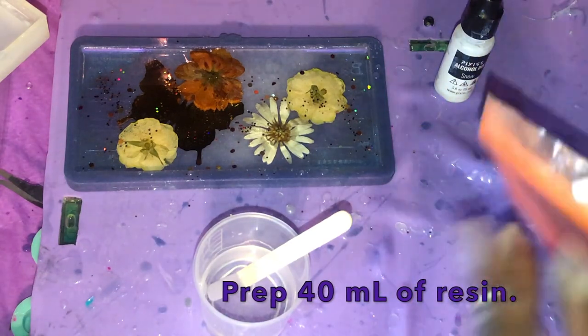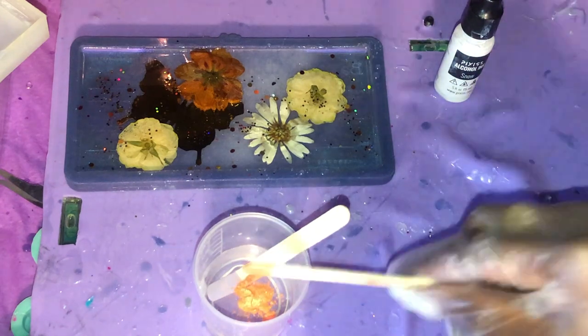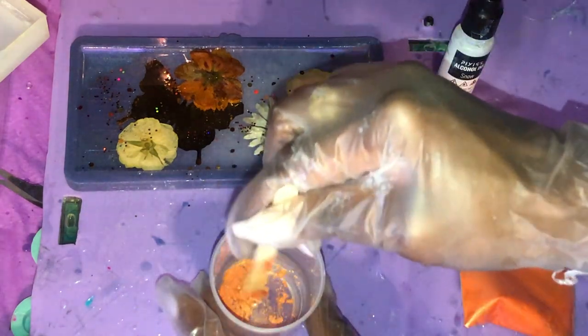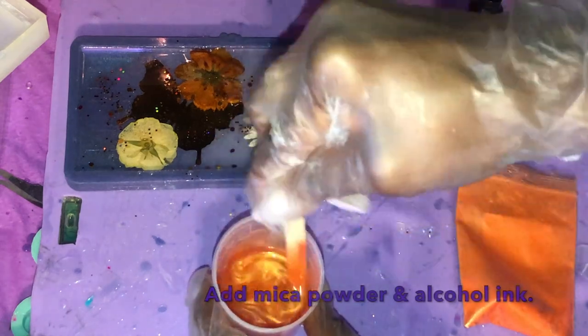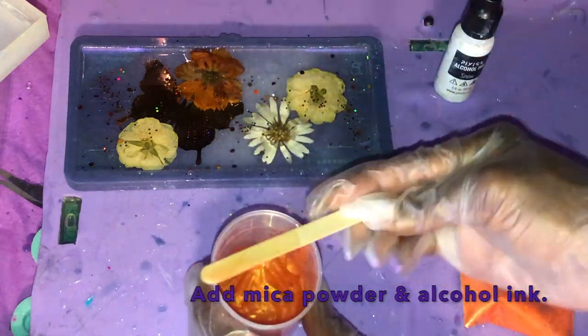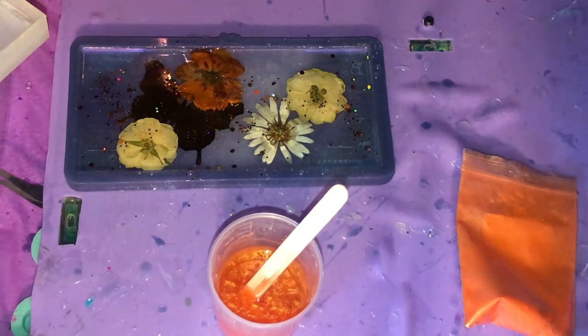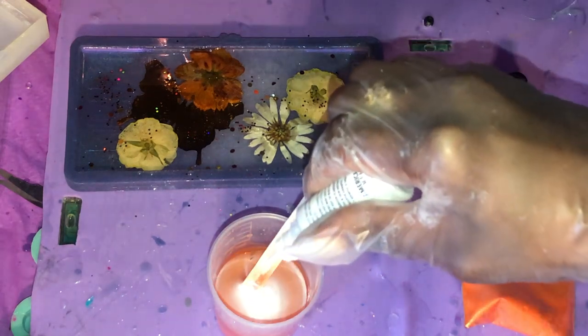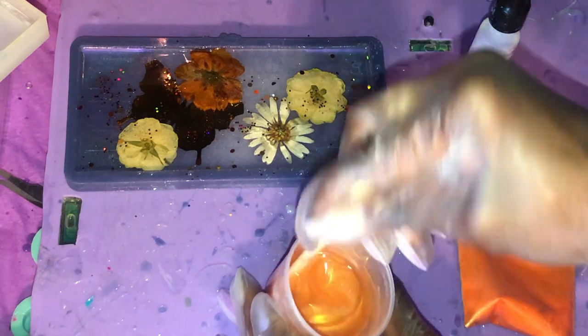After you've let that layer cure, go ahead and prep 40 milliliters of resin — make sure it's nice and bubble-free. Then add in some mica powder; I'm using orange mica powder and mixing that in really, really well. After dispersing the mica powder, add a few drops of alcohol ink. I'm using a white alcohol ink because I want a nice opaque background — I don't want it to be see-through. This white is going to help achieve that by creating this milky pearl orange color, which is absolutely gorgeous.